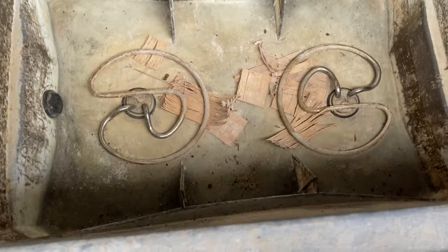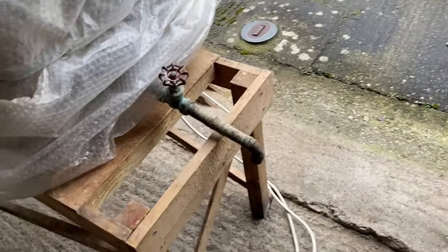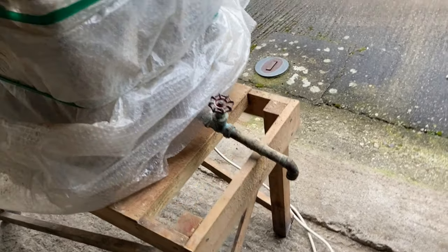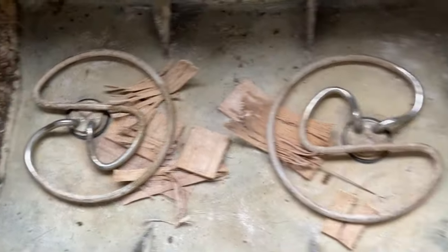I used an old header tank that came out of a loft, and there are two Burco boiler-type elements in there. That bit of pipe with the tap on is just to drain the tank down to empty it at the end. Because those heating elements are three kilowatt, they need to be supplied individually from separate sockets, preferably on a separate ring mains.